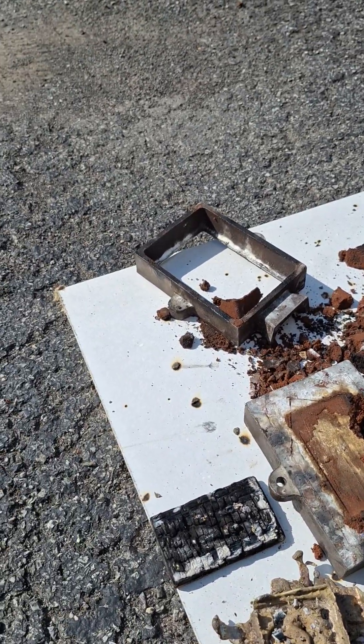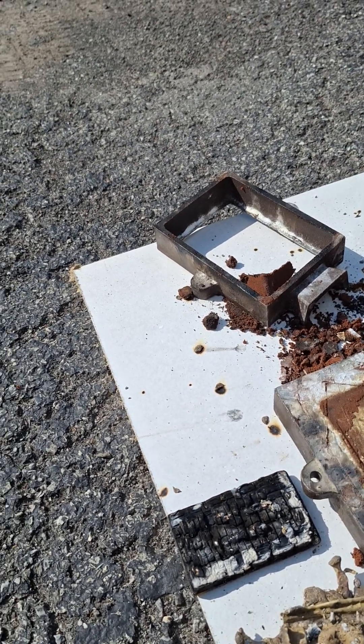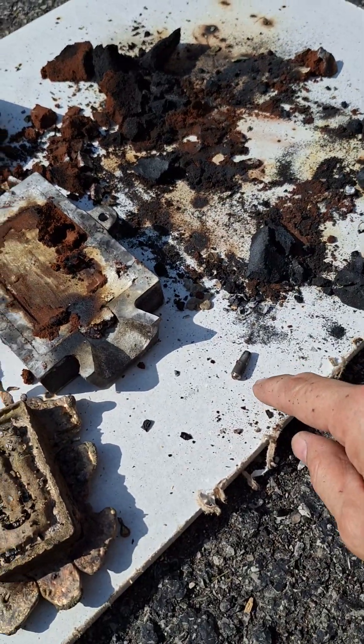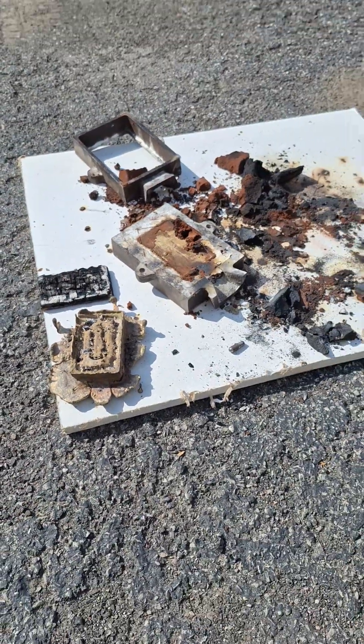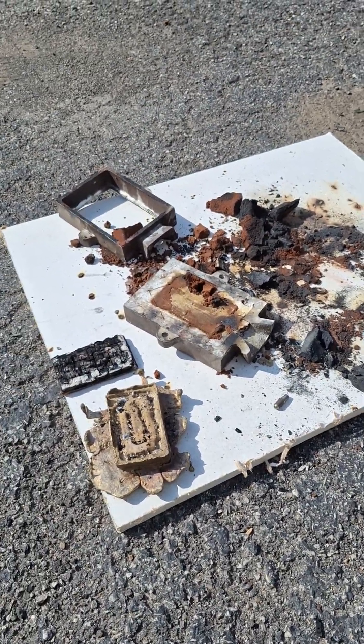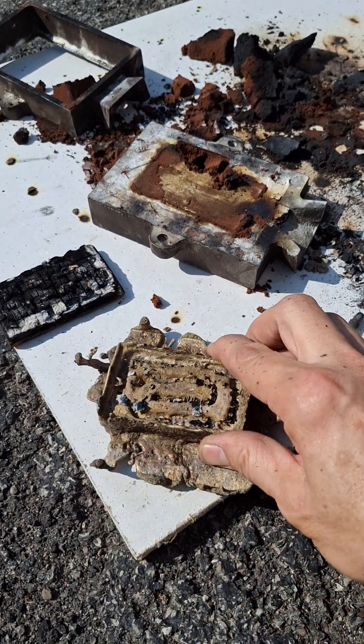These are the steel frames that were used to hold the sand. One of the pins came out. Everything is still very hot. This thing will look beautiful once it's cleaned up and polished.